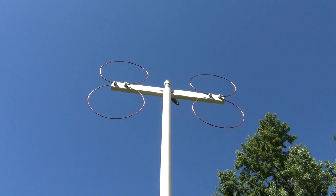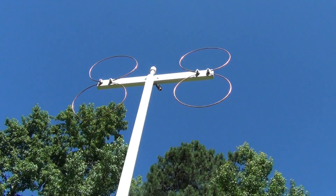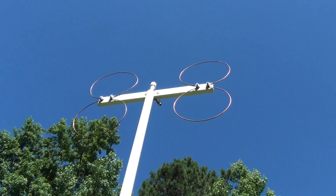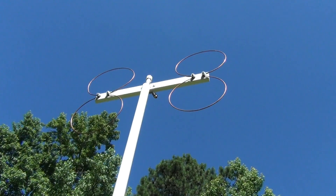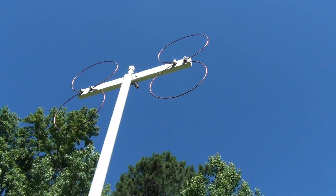Here is my latest TV antenna. For obvious reasons, I call it the Quad Hoop Antenna. It's easy to build and it does a great job of receiving over-the-air TV stations. Do you want one for yourself? Well, let's hop to it!